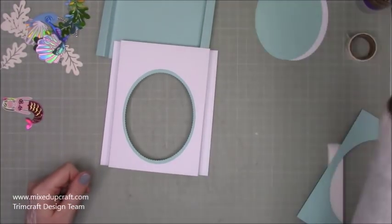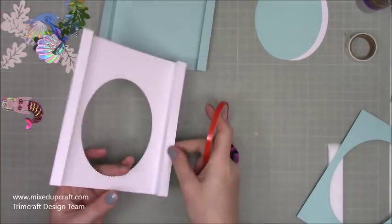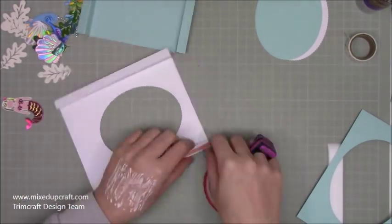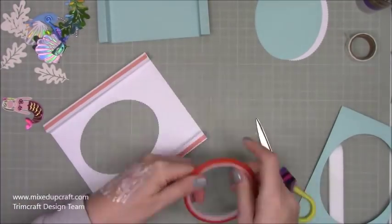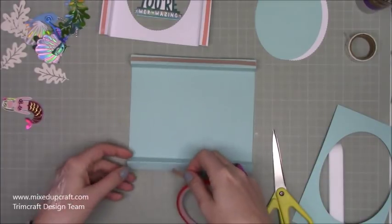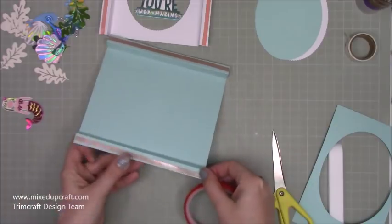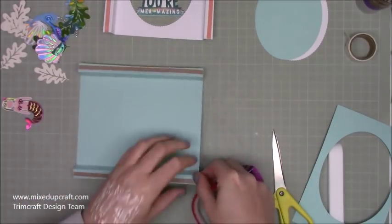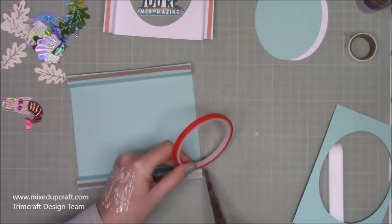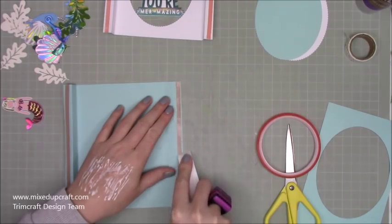Now we start building the card. I'm adding red tape and flipping this over to put tape on the two outer sides. On the other piece as well — because I'm going to have acetate strips in between, I want to make sure it's nice and strong. Just making sure those air bubbles are out.